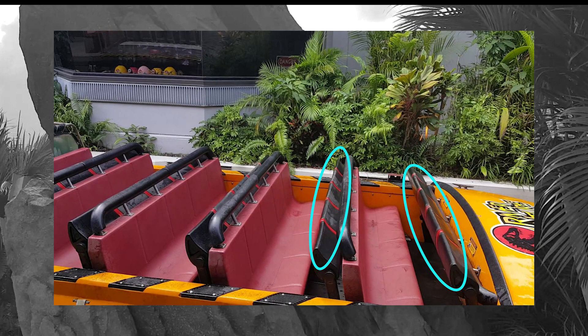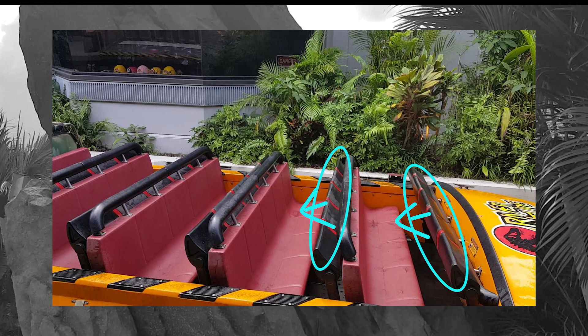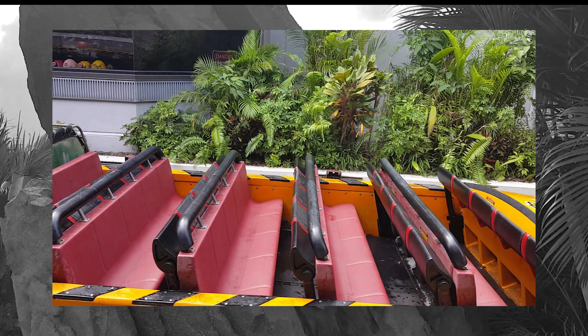There is one giant bar that is the only restraint on the ride. It's gonna come down as far as the largest person in the row, so be aware of that. If you're riding with someone that's a little smaller, you may want to keep your arm around them just in case — even though it's not that aggressive of a ride and you're not gonna fly out, so it's not that big of an issue.